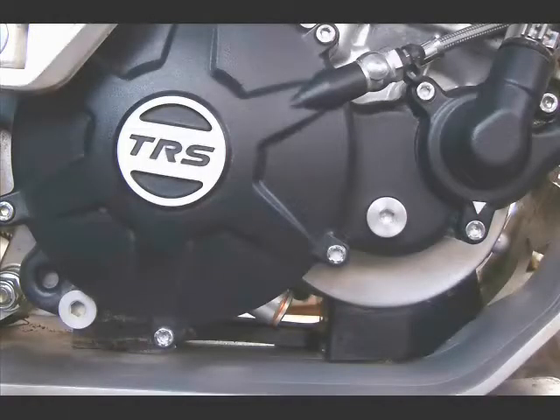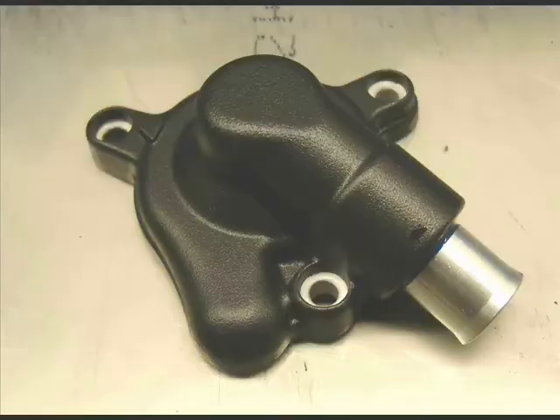The water pump is located on the right side of the engine in the forward part. This small bolt here, circled in red, is the drain for the entire cooling system. You might find it drains easier if you open the top radiator cap to allow air to come in.